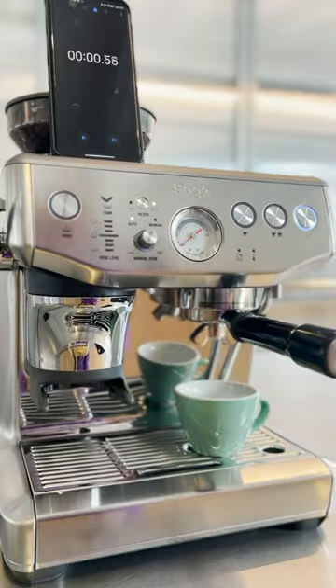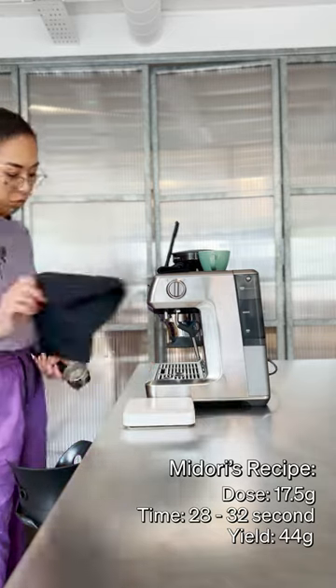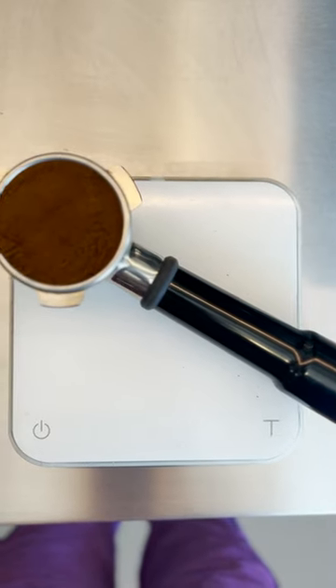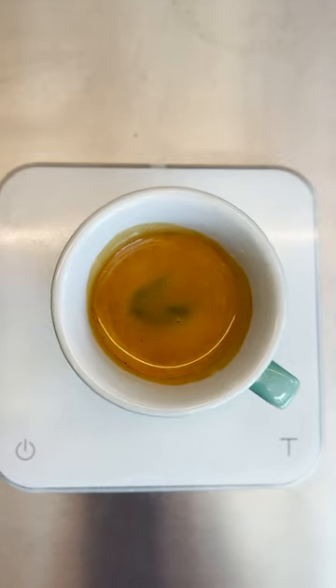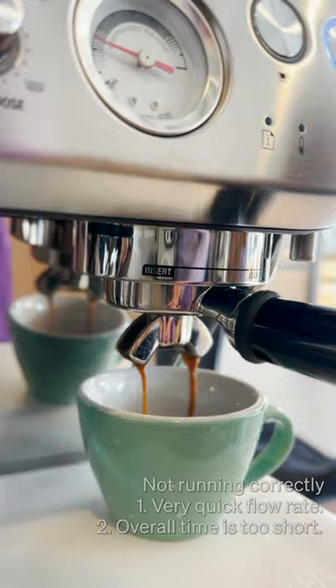Make sure you understand the parameters: dose, time, yield. I will use a recipe using a 1 to 2.5 ratio. I put 17.5 grams of coffee, so when I stop, I want 44 grams yield. And coffee starts pouring out of the portafilter like this.